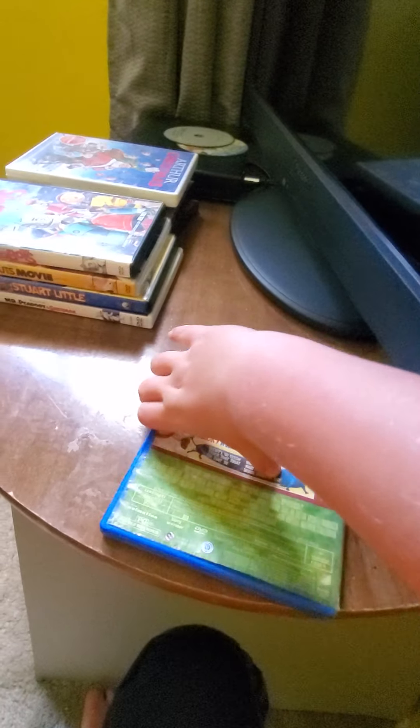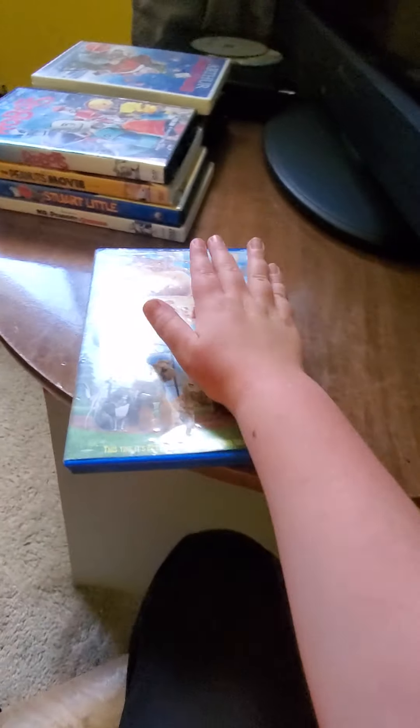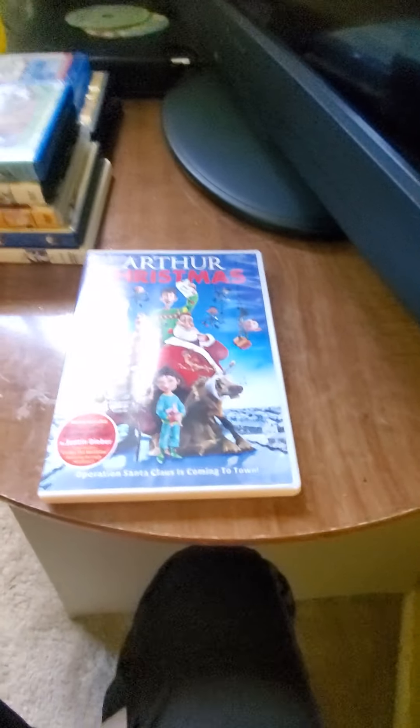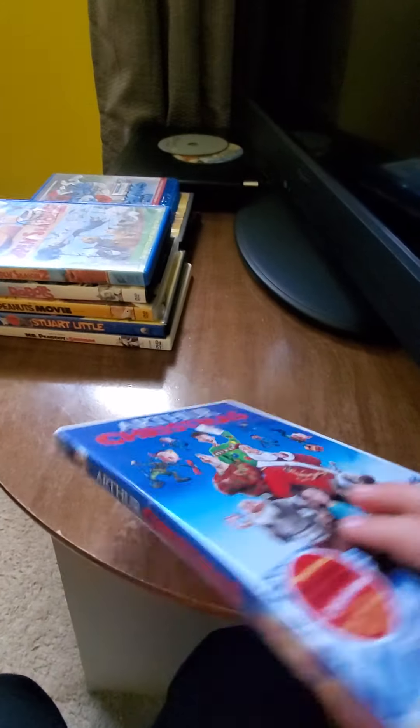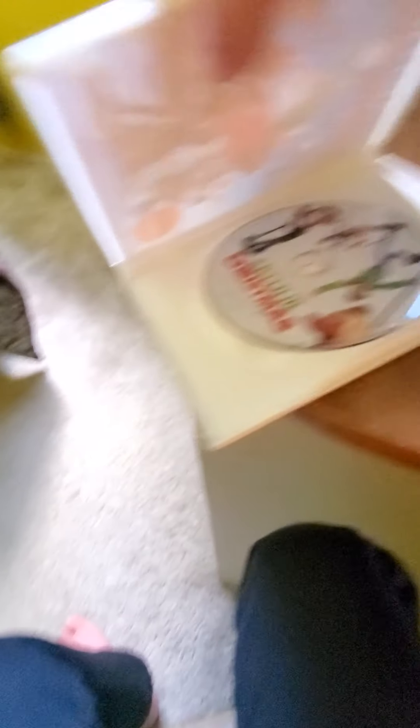Here's the front, here's the back, here's the spine. Here's the back for Arthur Christmas — this is a movie for Christmas, like the holiday season.